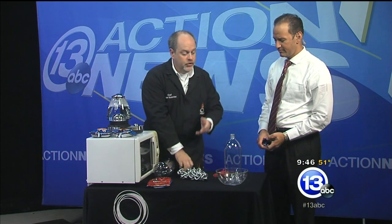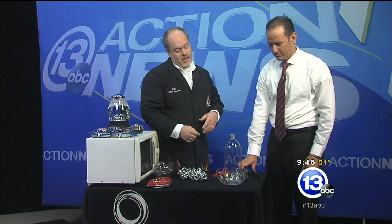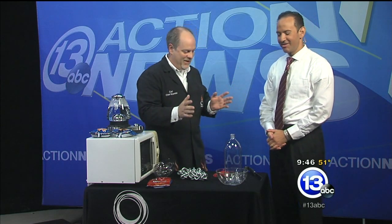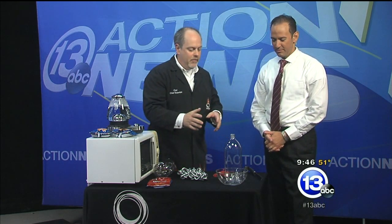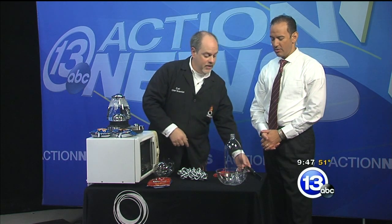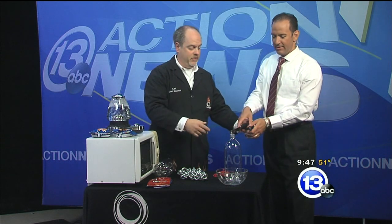Two-liter bottles are made of polyethylene terephthalate — PET for short. PET is a polymer, and we're going to do a little demonstration to see what happens if we pour boiling hot water onto a two-liter bottle.